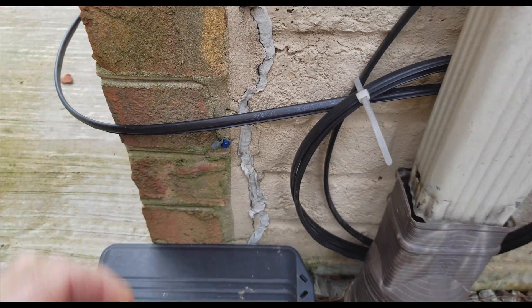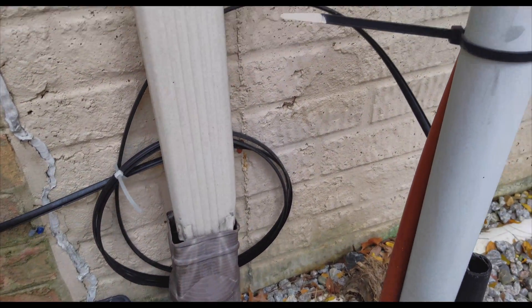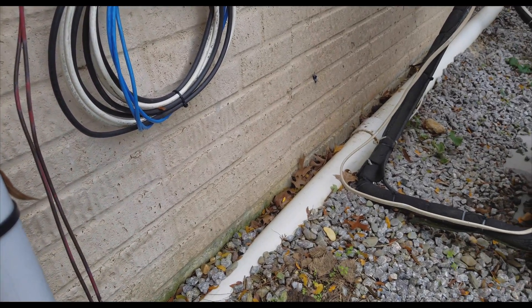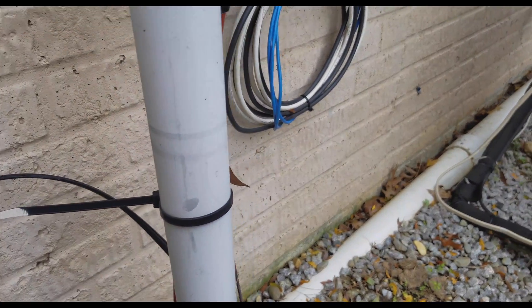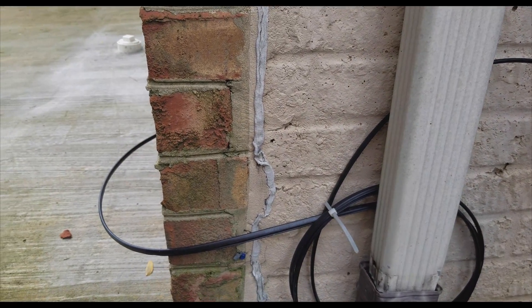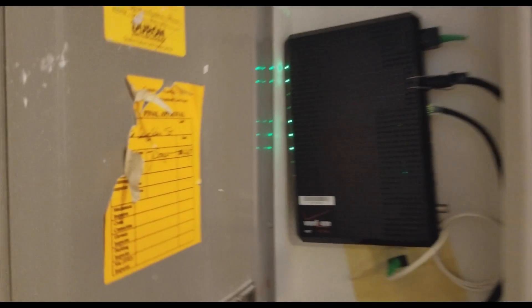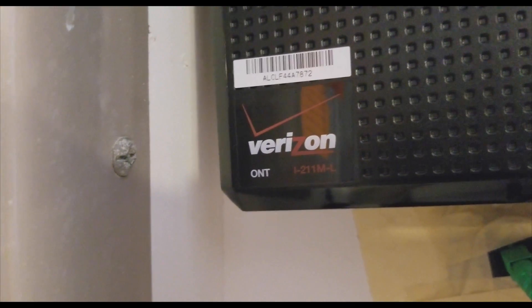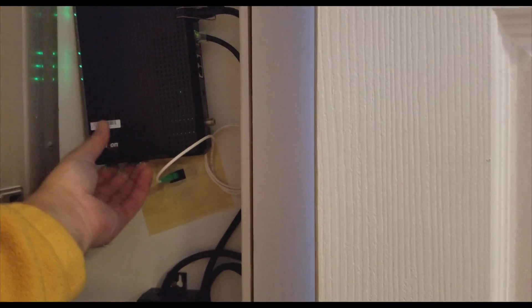I used to have a unit outside — an ONT unit outside. I told the Verizon guy that I don't need that unit outside and to place it inside my home. Let me explain what is going on. This is the ONT that Verizon uses — it's connected with the fiber.